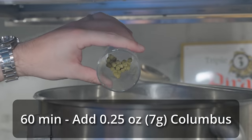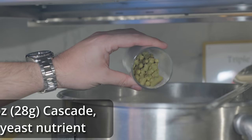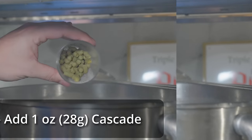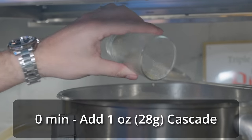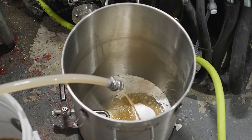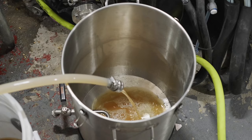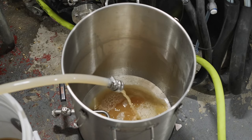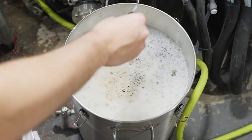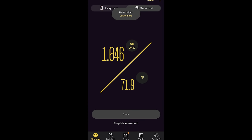Once the grain basket finished draining, I raised everything to a boil. At the start of the boil I added my bittering addition — a quarter ounce of Columbus at 60 minutes — then waited 50 minutes before adding one ounce of Cascade at the 10-minute mark, along with a Whirlfloc tablet and some yeast nutrient. Ten minutes later I ended the boil, added one more ounce of Cascade, and initiated a whirlpool. Once complete, I chilled through my counterflow chiller into my Anvil bucket fermenter, waited until the wort reached about 65°F, pitched one packet of Lallemand BRY 97, and measured an original gravity of 1.046 — exactly on target.